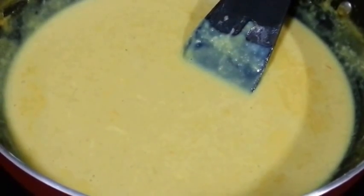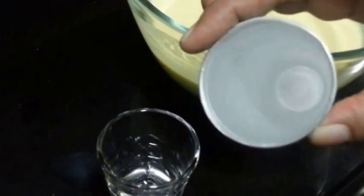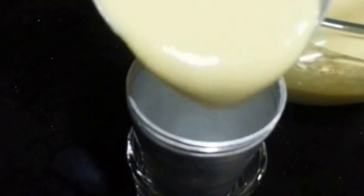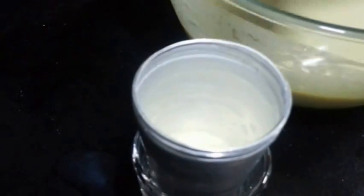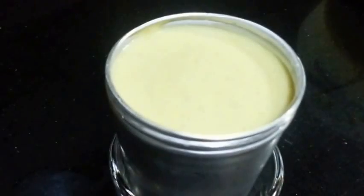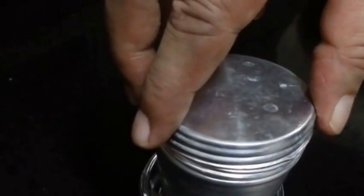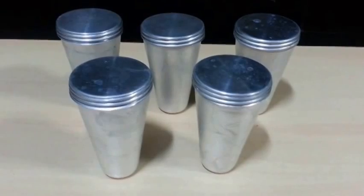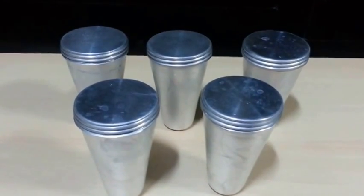It has got a nice colour, so now let it cool down. It has cooled down completely. Next we are taking our kulfi mould and we are going to fill it with the kulfi mixture. Cover it. We have filled all our moulds. Now we are going to pop it in the freezer overnight.